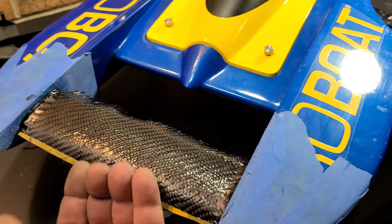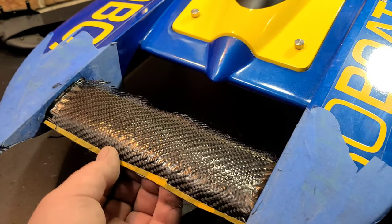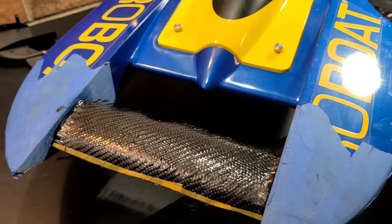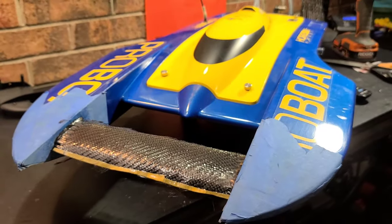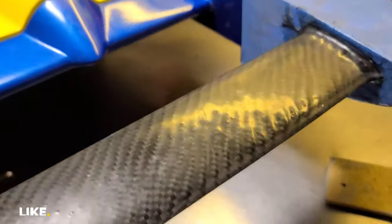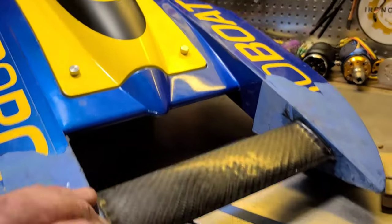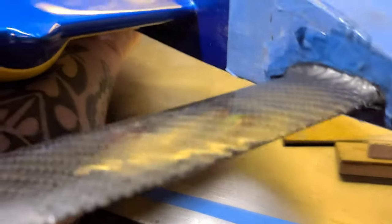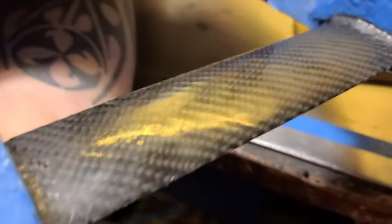I wanted to wrap it, but I knew I wouldn't have been able to get it to lay down without air bubbles, so I went this route instead. That looks good — boom shakalaka! Oh man, that looks good! I got the bottom done, now I'm gonna start shaping up.